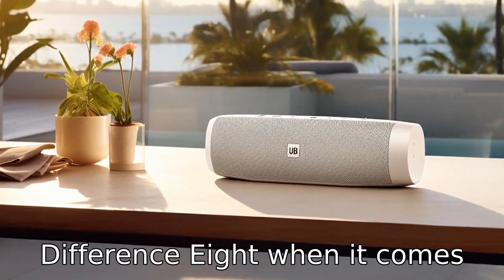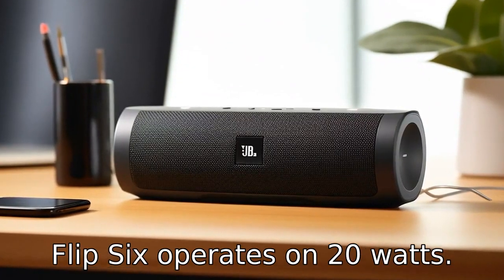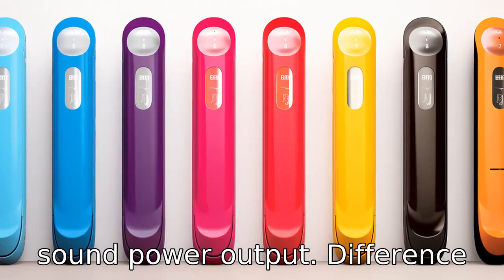Difference 8: when it comes to power, the Charge 5 operates at 30 watts, while the Flip 6 operates on 20 watts. This directly influences their sound power output.